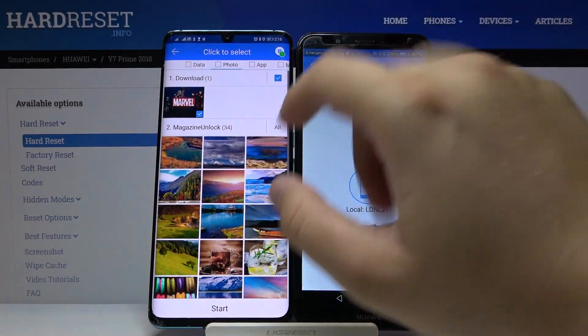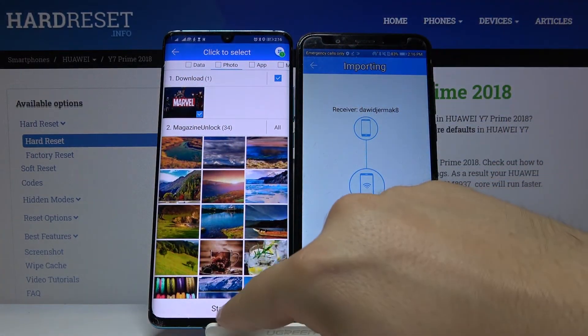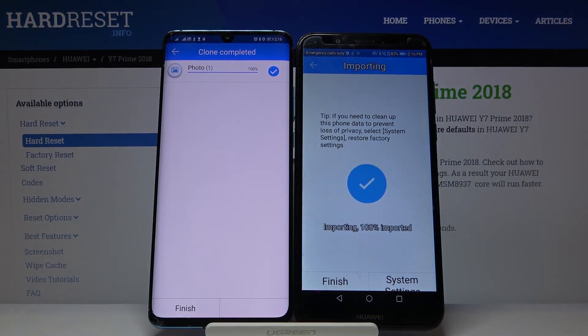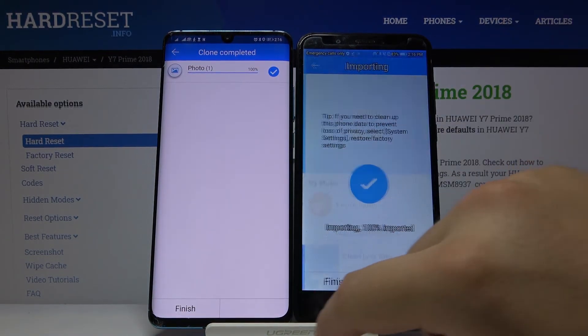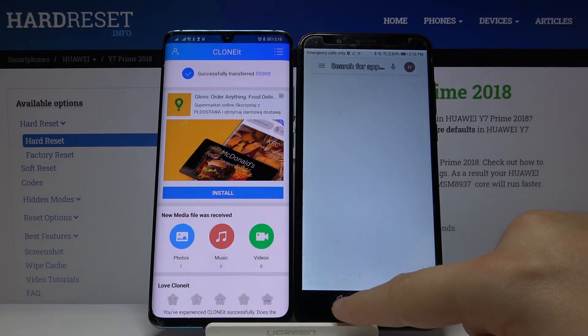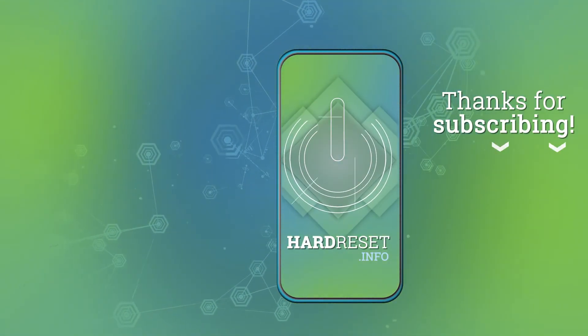Let's go to Photos and select a picture. Click Start — and as you can see, it's finished. Thank you for watching, leave a thumbs up, comment, and subscribe to our channel. See ya!